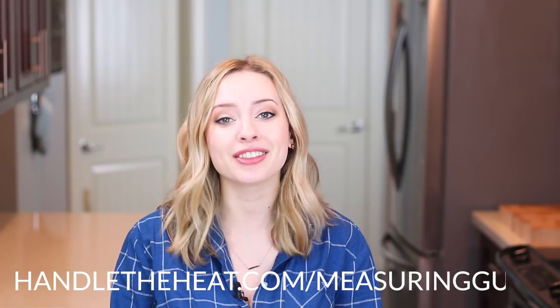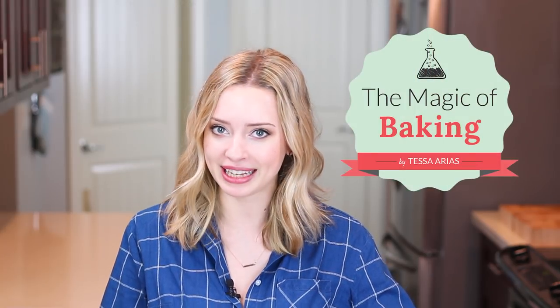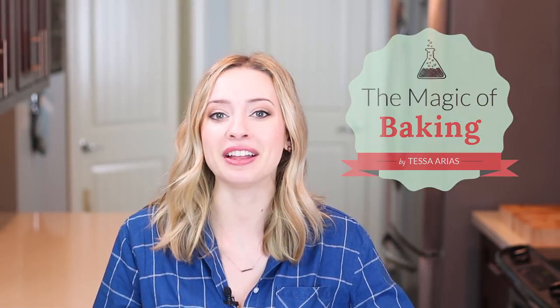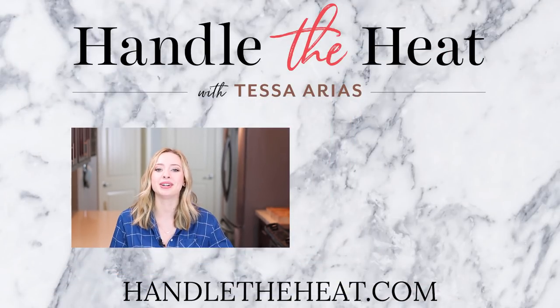Be sure to download that free measuring guide — just go to handletheheat.com/measuringguide and you can download it there. If you want to learn more about the science of baking and get even more insights like this, be sure to join me in my online baking class, The Magic of Baking — I'll link to that down below as well. Thank you so much for watching. Be sure to subscribe before you leave and I'll see you in another video soon.